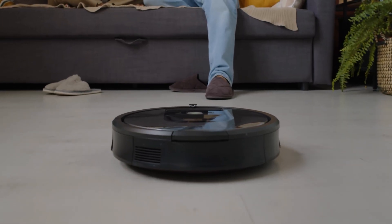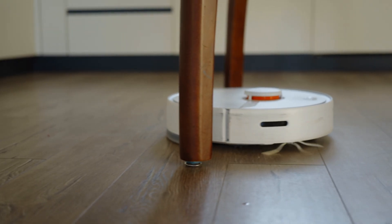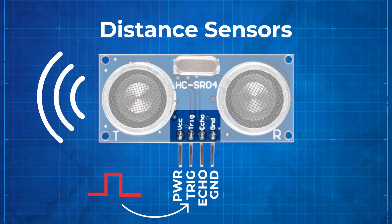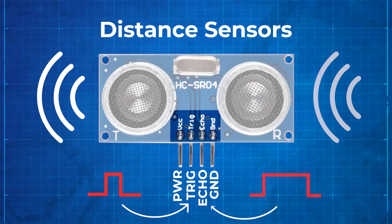In our case, though, we'll keep it simple. No one likes stubbing their toe or running into walls, so we'll teach our robot how to avoid obstacles. To do this, we'll use the ultrasonic distance sensor from Project 3.